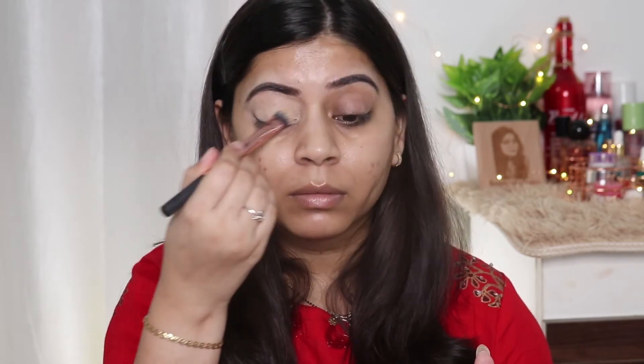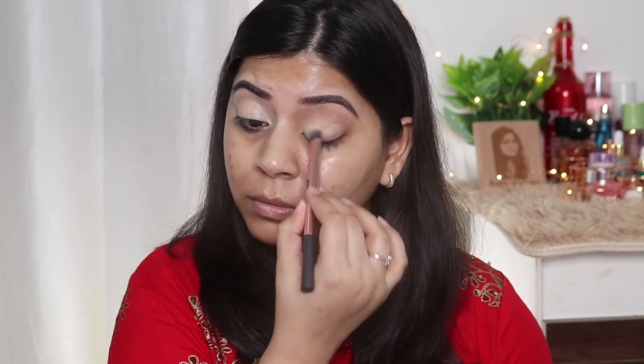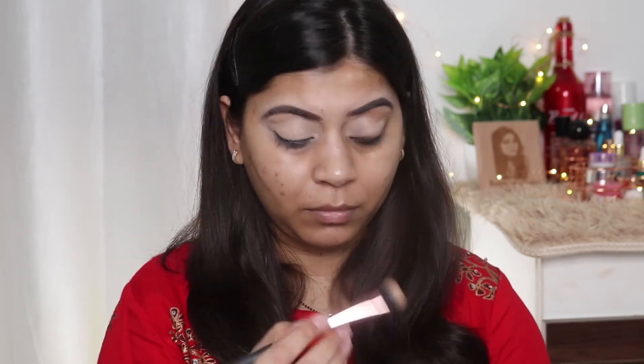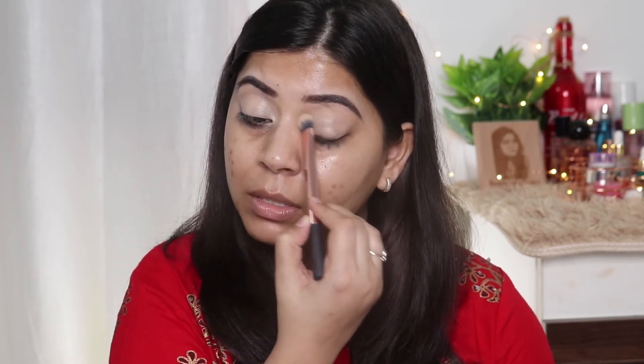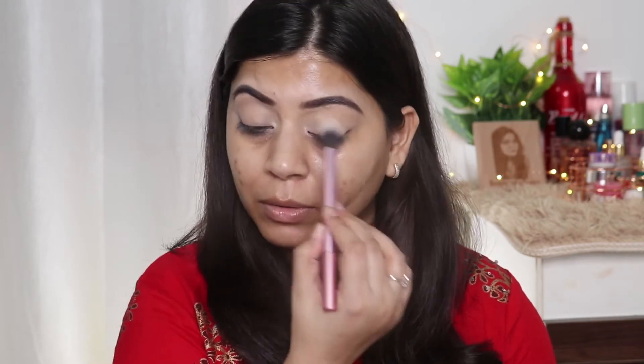At the same time, I'm cleaning the lower part of my eyebrows as well. I'm applying the base in the inner corners because you generally get darkness there and we forget to conceal that area. Now I'm using a little bit of powder to set this eyeshadow base, not the concealer.